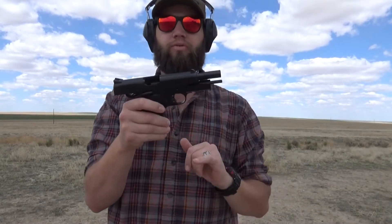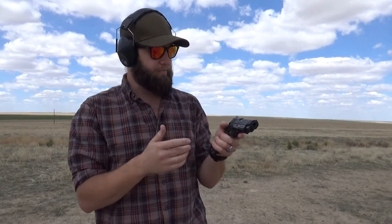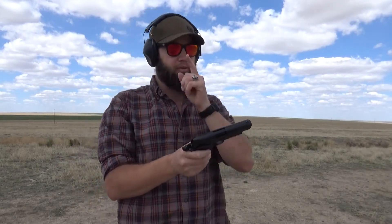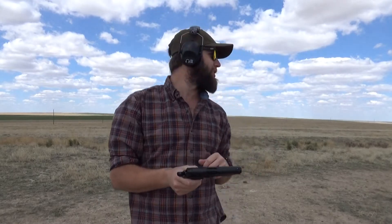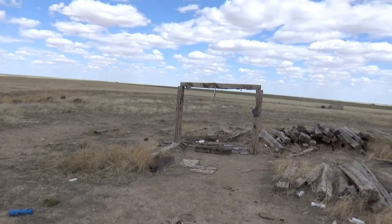Because this is not a forged frame — I don't believe so, at this price point there's no way they could afford a forged frame — and because there is all this extra mass underneath the slide, it is very controllable. It doesn't feel like you get a lot of muzzle rise. I'm going to keep shooting, but I need to go reset my targets first because the 12 inch plate is just barely hanging there for dear life. Bear with me, I'll be right back.